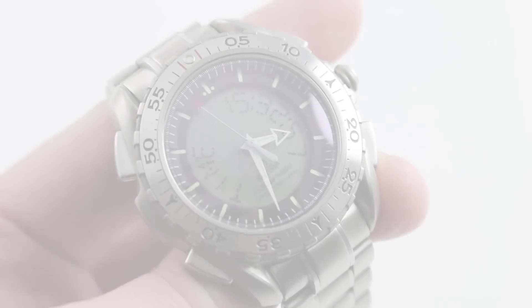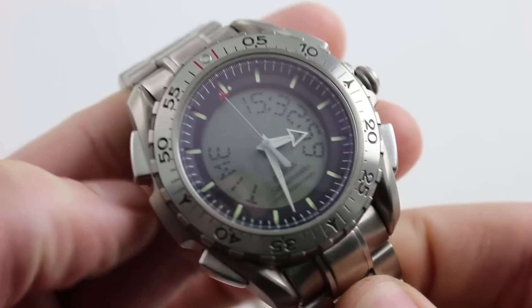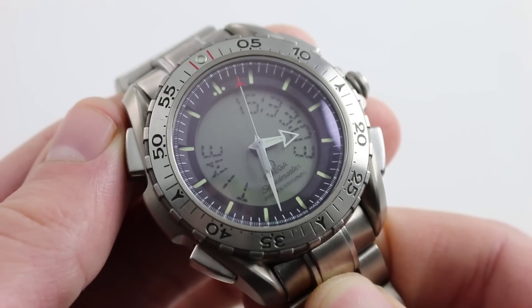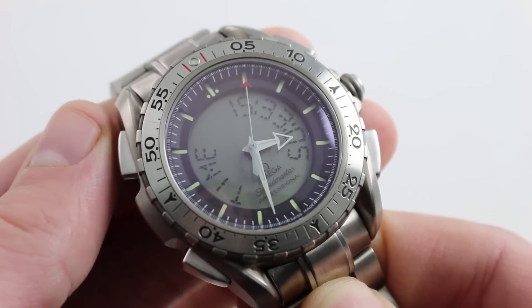Hi guys, this is Tim Masso. Welcome to our channel and thanks for logging on. Today I want to discuss specifically the function of the second generation Omega Speedmaster Professional X33.